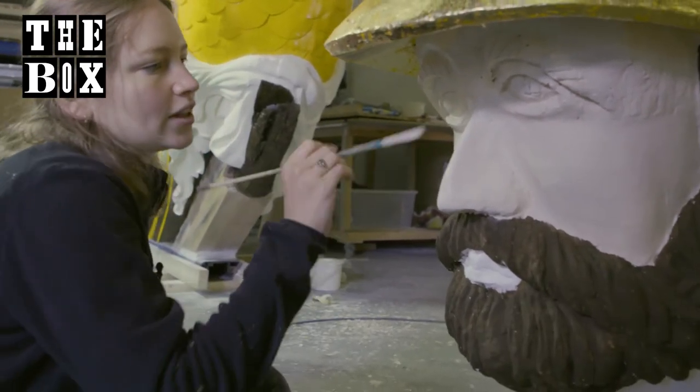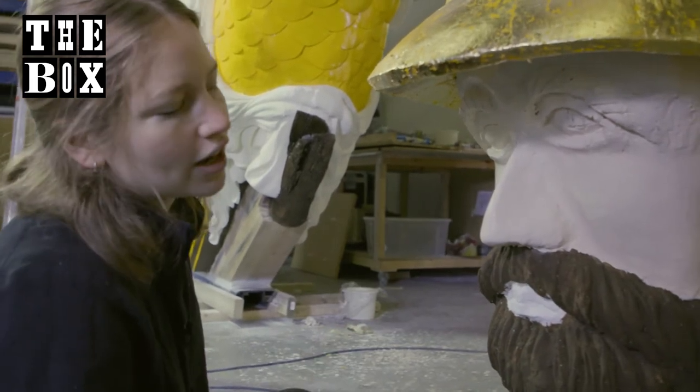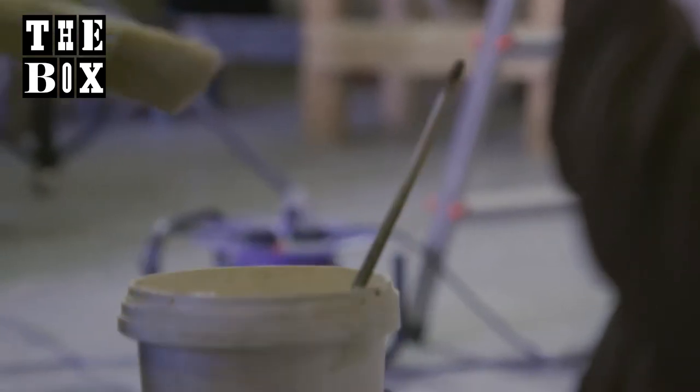Once I've done a couple of coats on his face, he'll get the details of the eyes and his lips.